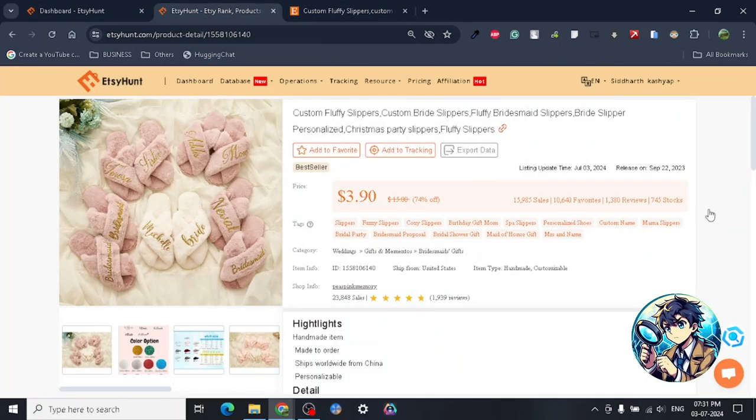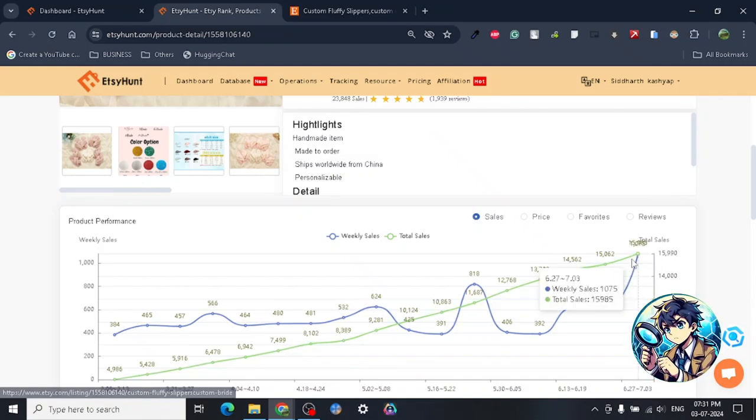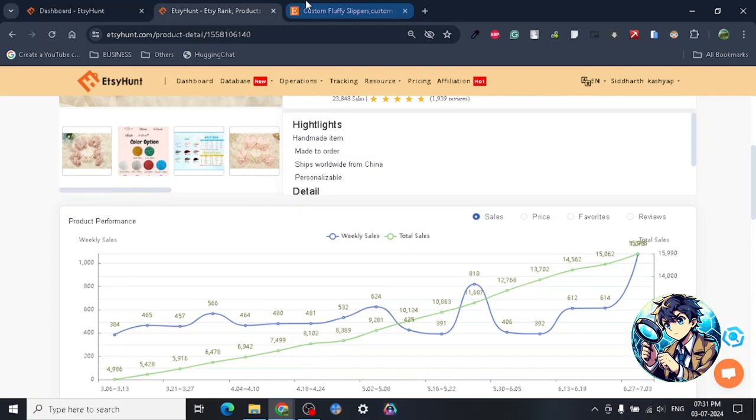Just look at the amount of sales this particular product is doing — I was highly impressed. This product is getting weekly sales of 1,075, and the total sales is 15,985 — almost 16,000 sales.